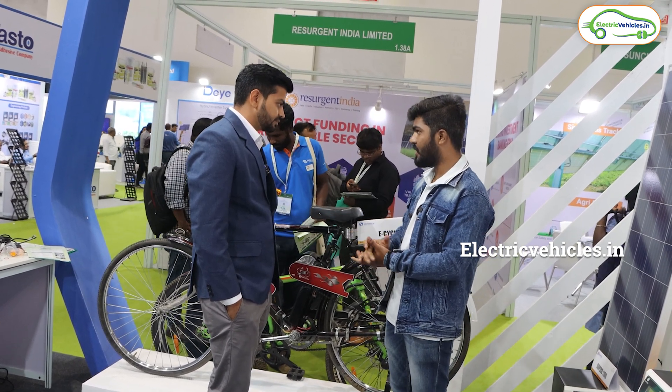And what will be the top speed? 25 km/h. And how much time will it take to get fully charged? Around 4 hours. So if we charge for 4 hours, we get close to 40 kilometers.